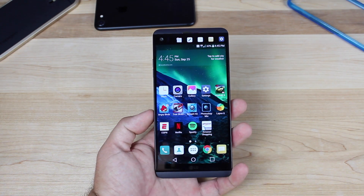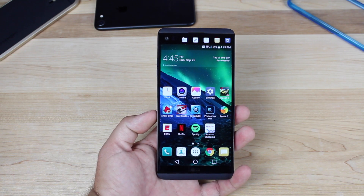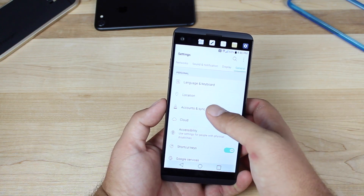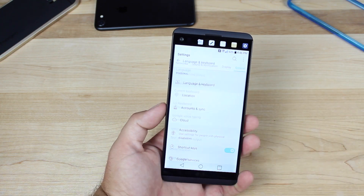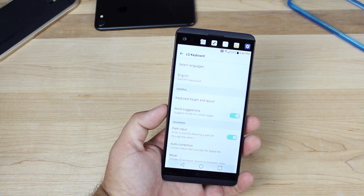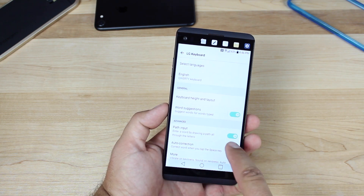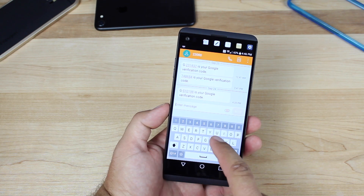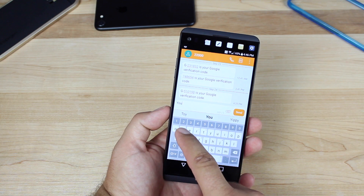One thing I found kind of annoying is that the keyboard doesn't have swipe function turned on by default, but that's easy enough to fix. Go into Settings, then General, Language and Keyboard, go to the LG Keyboard, and turn on Path Input. Now whenever you type, you can type using swipe.